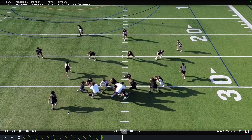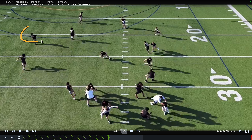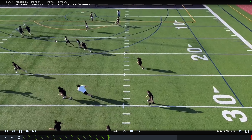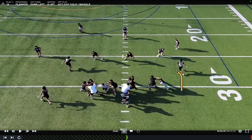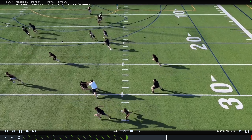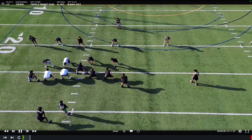Quarterback, the only thing I'd say is let this guy get a little wider before you snap it — we want him to get width so we can separate the corner from the over route. He's a little too close right now. Mora, I like how you go underneath this guy, but get there with a little more speed. Get across — you're going a little too slow for my liking.